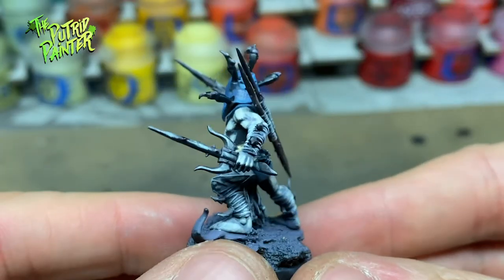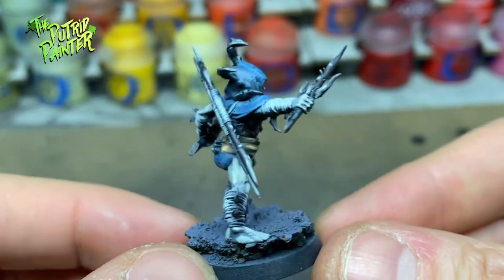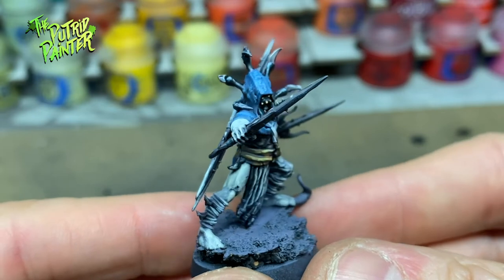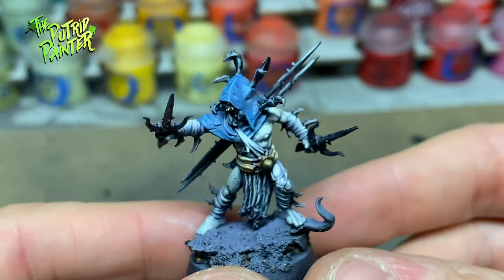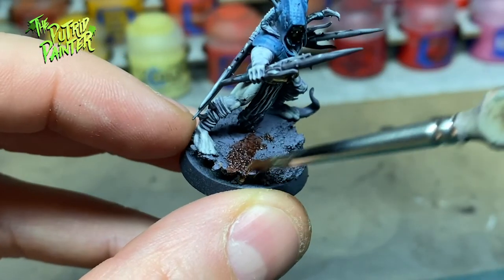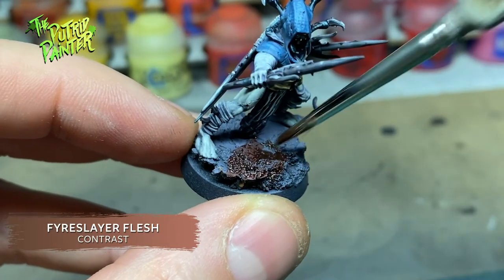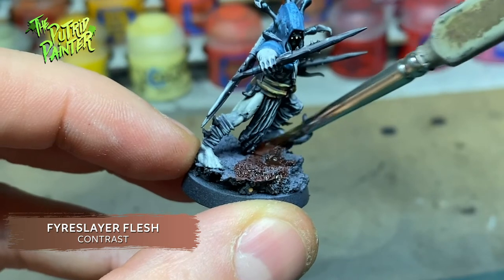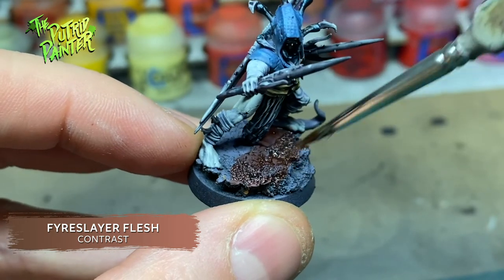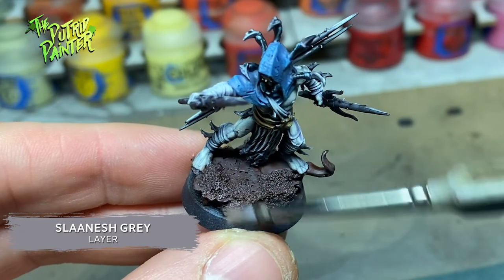This is not as bright as the GW version, but I think that would look really weird on this model. We're mostly done, but I want to add some finishing touches to help sell the creepy look. The base gets a coat of Fire Slayer Flesh Contrast Paint — maybe a weird paint for a base, but it works really well with the purple undercoat. I add a highlight of Slaanesh Grey to bring back the purple a little bit.